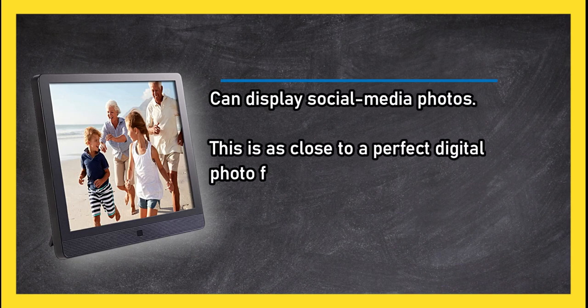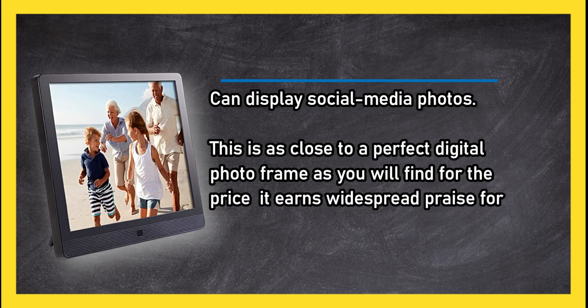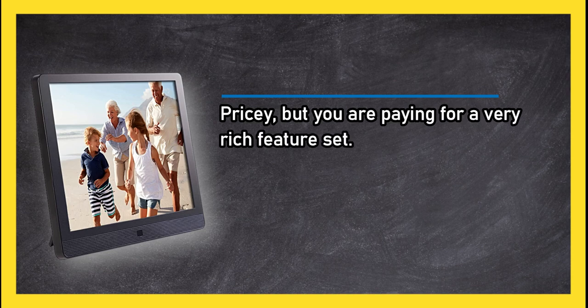This is as close to a perfect digital photo frame as you will find for the price. It earns widespread praise for its great features and excellent display quality. Pricey, but you are paying for a very rich feature set.